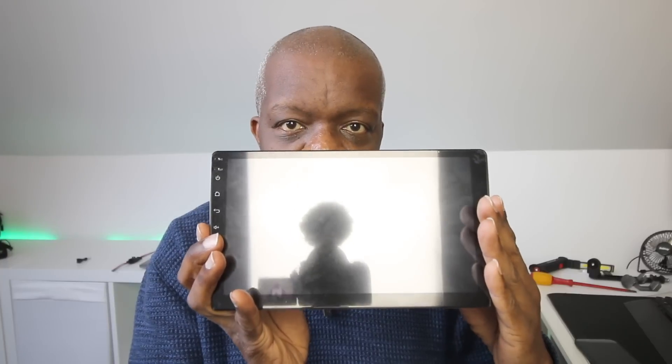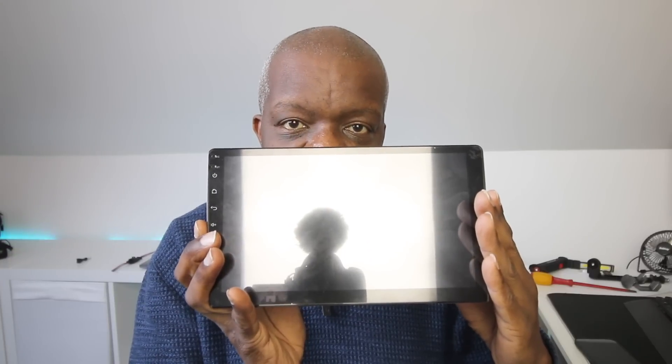I'm going to be changing the head unit on my Audi TT. I'm taking this chorus out and replacing it with a modern day 21st century touchscreen Apple CarPlay system. Yeah, I know.